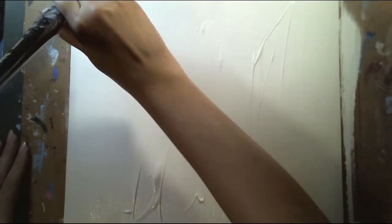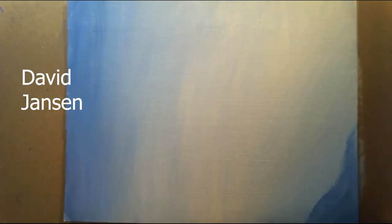One thing I'll say about this painting is that I based it off an artist and his name is David Jansen. He does kind of impressionist style art and I based my roses off his tutorials that he has online. So if you guys want to check him out — he's really cool.